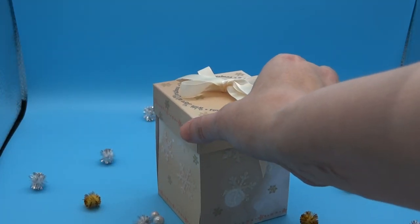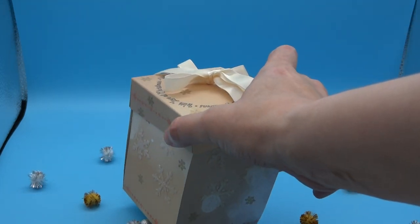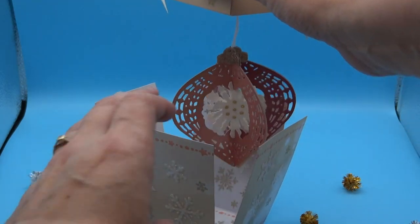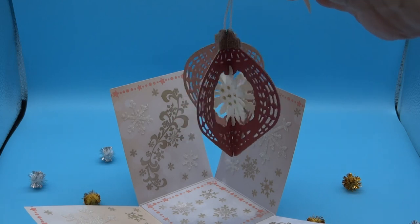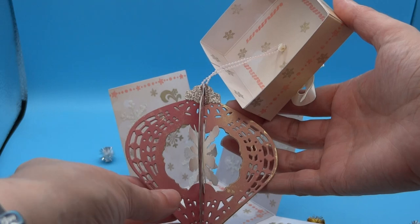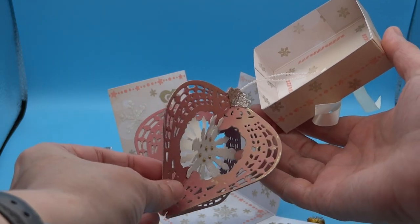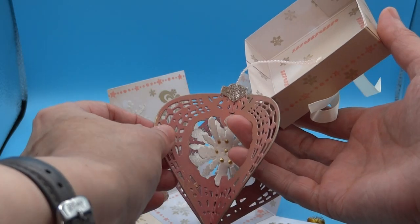You can see what I've got inside — so there's the box, and inside we have this bauble. The bauble has been created using the Slot and Spin Festive Frames dies.